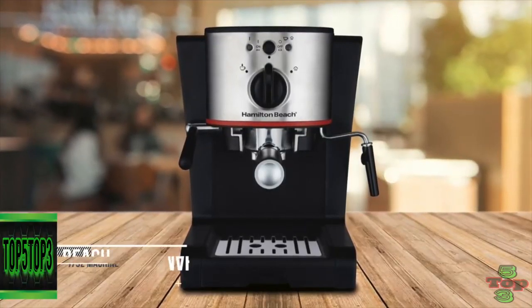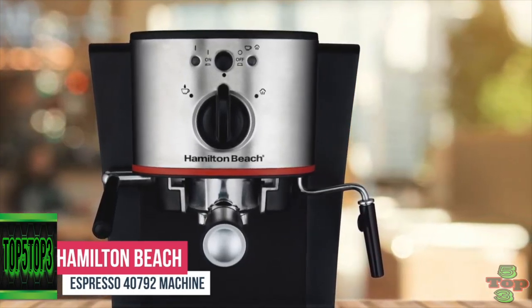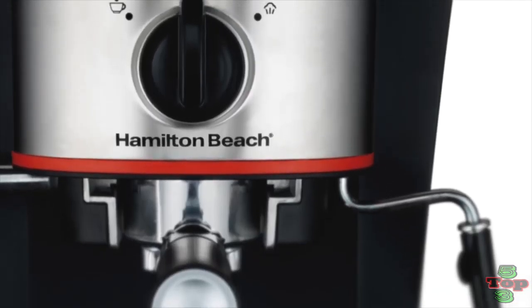Number 2 is the Hamilton Beach Espresso 40792 machine. Now you can take the next step in your pursuit of the perfect cup with the Hamilton Beach 40792 Espresso and Cappuccino Maker. Inspired by European cafes, this espresso maker helps you indulge in rich-tasting espresso, cappuccino, and latte without sacrificing convenience.